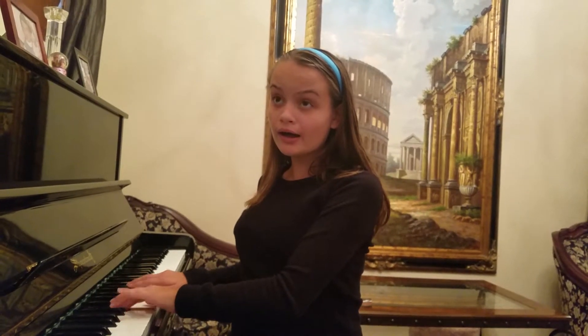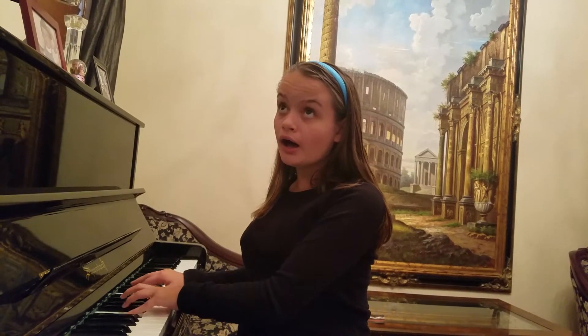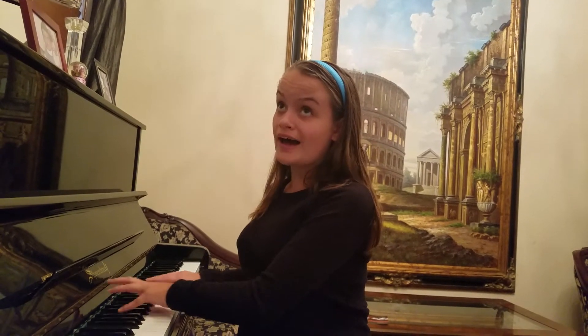Here we go. One, two, one, two, here we go. Ah, ah, ah, ah, ah... Last one.